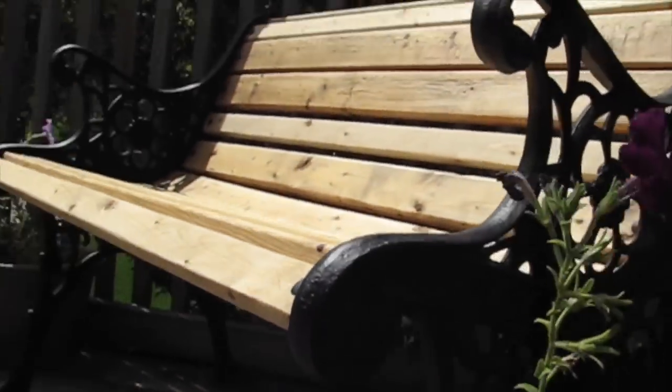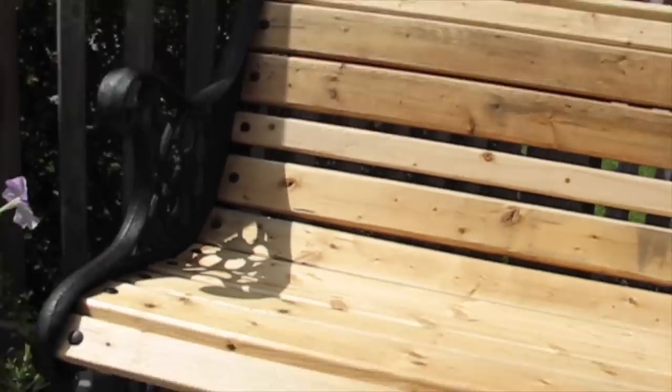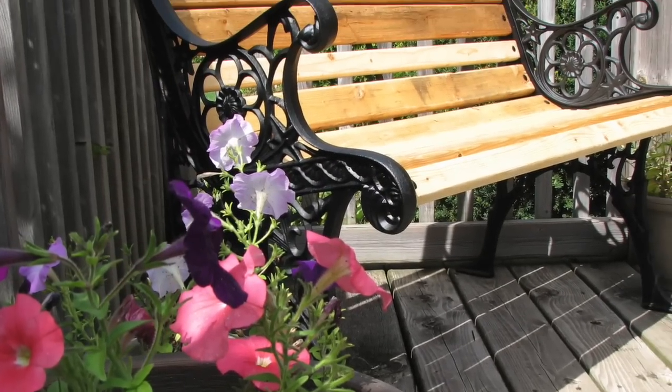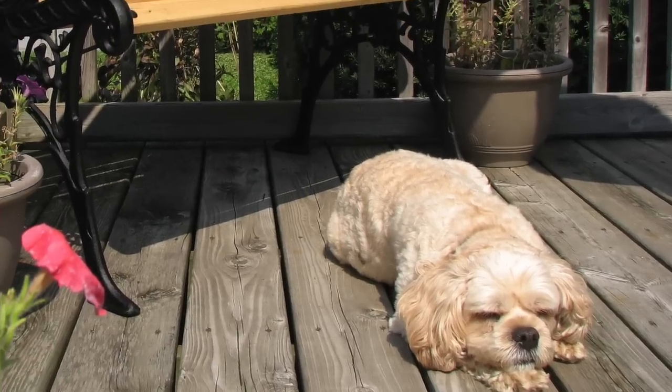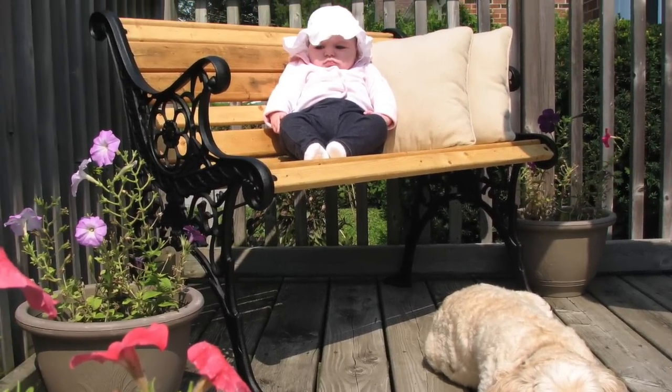Here we have our refurbished bench. It comes in well under $30 — we have about $20 in wood and another $5 to $6 in the black paint, and the rest is all in the elbow grease. So now our little munchkin is going to have years of enjoyment on our new bench.